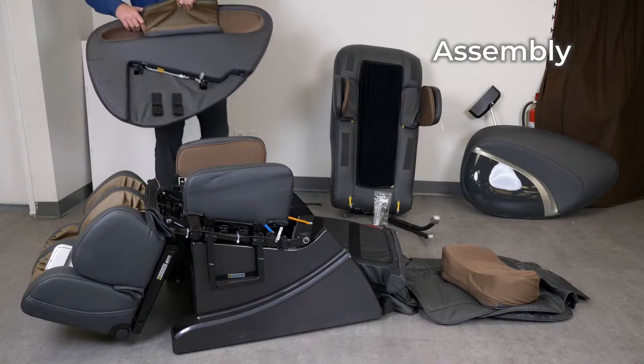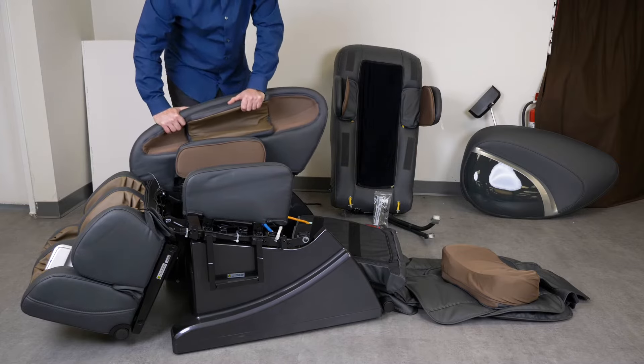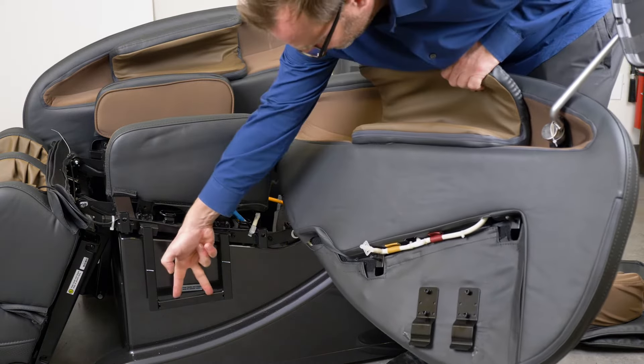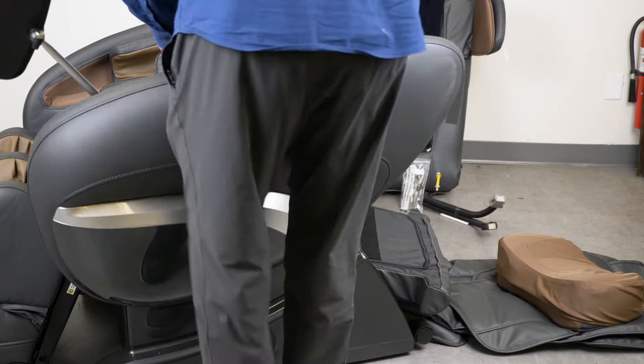Installing the side panels. After you've taken out the side panels, you can find two fixing lugs on each side panel. Insert the two fixing lugs into the crossbar completely.